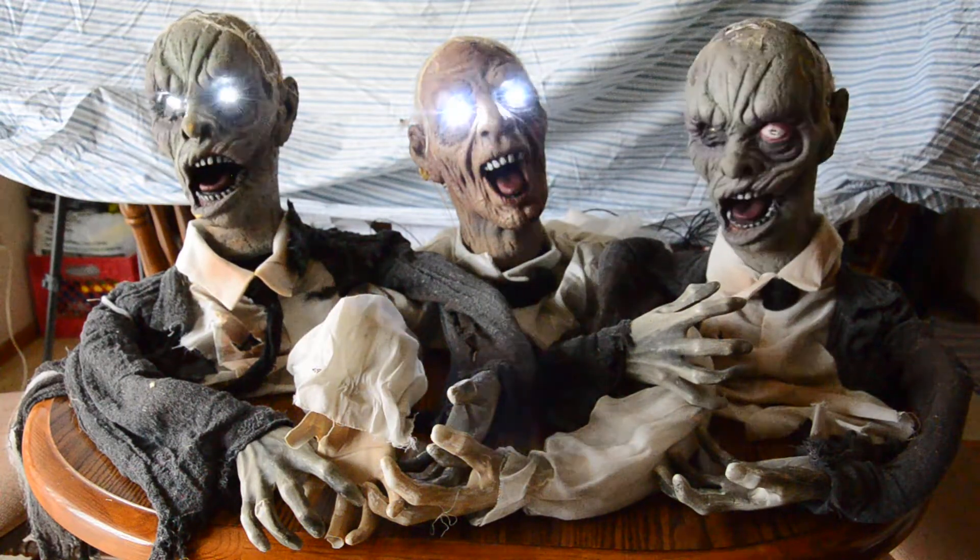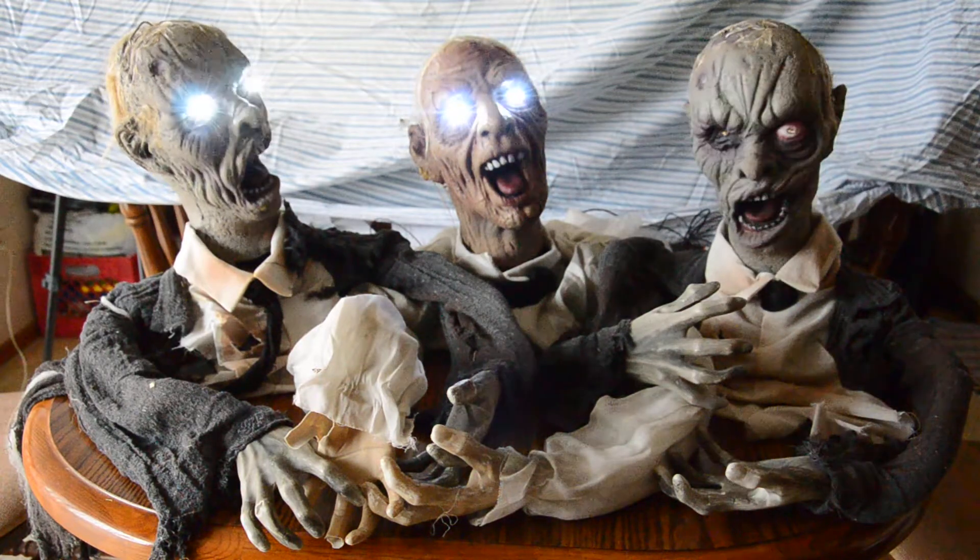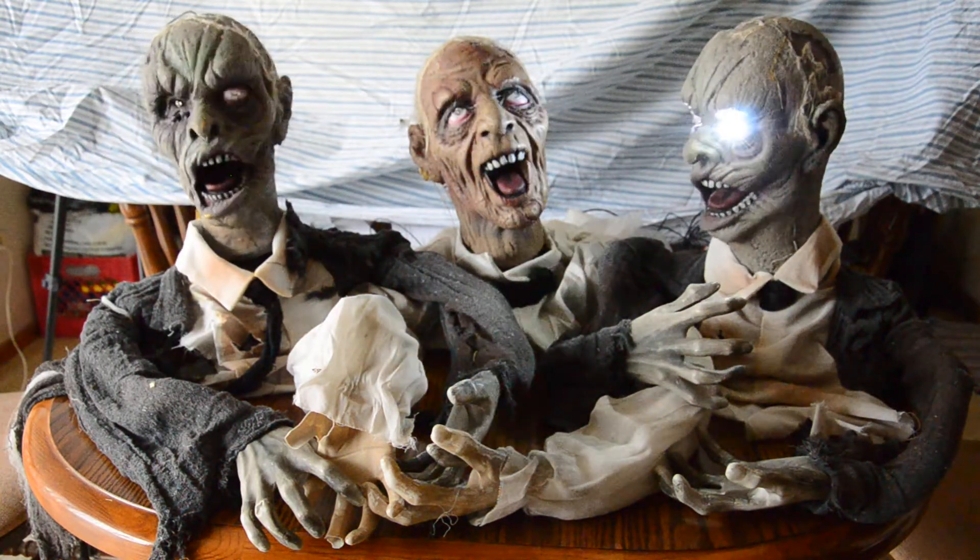The center zombie does have sound; unfortunately the gears broke on the oscillating head. But as you can see, the lights are really bright — it's really cool.